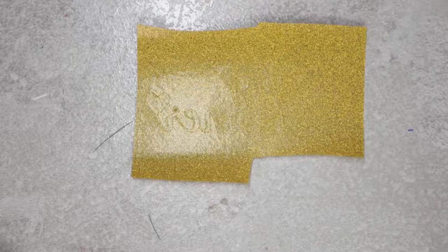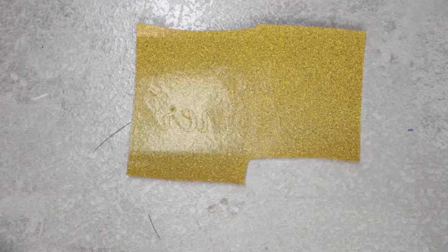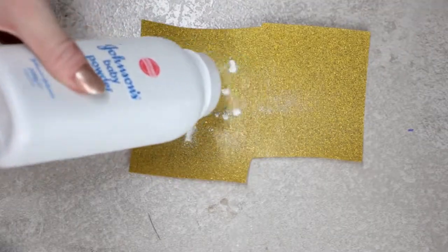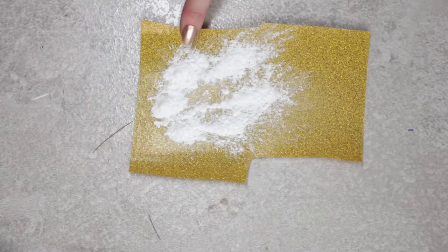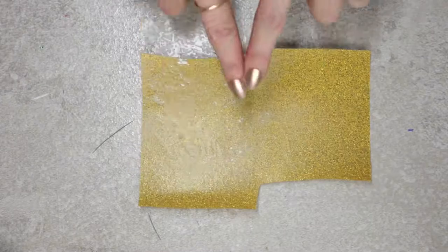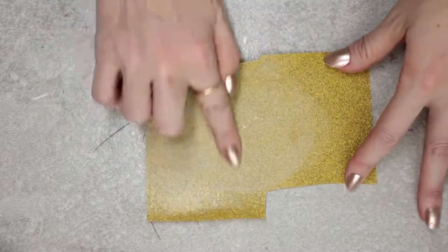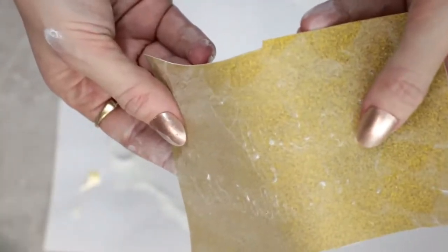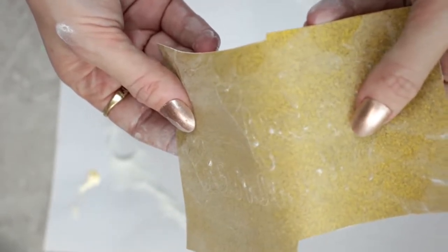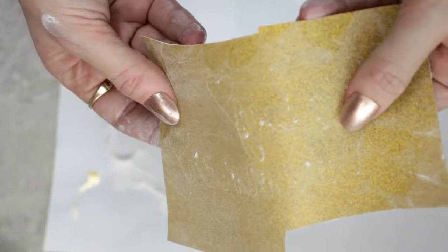Glitter iron-on is notoriously difficult to see the cut lines on. A nice quick easy tip is to use some talcum powder - lightly put some over your iron-on and then rub it in. You'll then be able to see the cut lines much more clearly, especially when you're directly over it weeding. It's definitely a trick worth remembering.